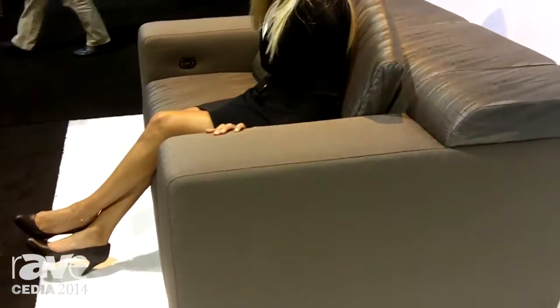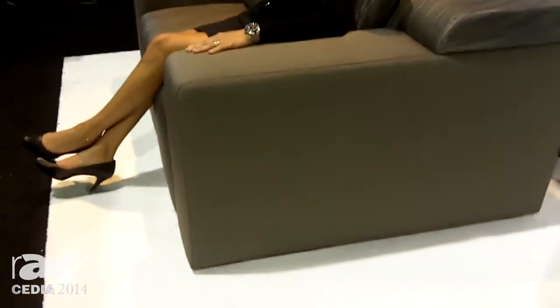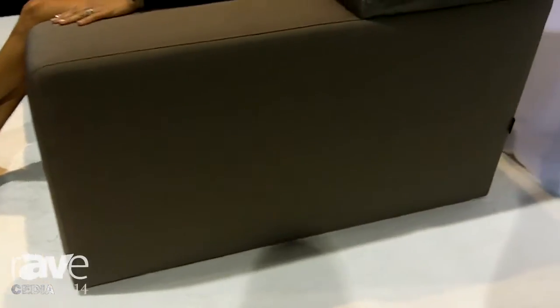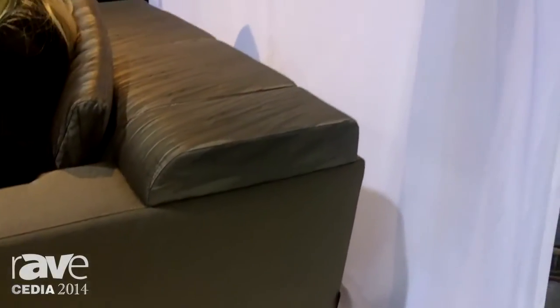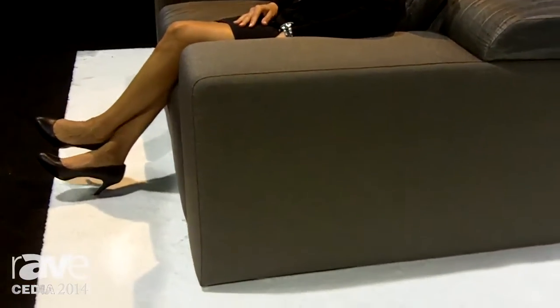This is in a loveseat configuration, but if you look at the photo over here above it, you can see we can do anything you want. We can bring it home as a full-on sofa, as a U-shaped, L-shaped, curved, or individual cinema seat — any way you want. This particular model is finished in Armani Casa fabric.